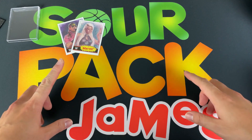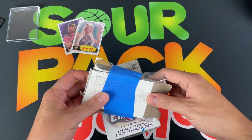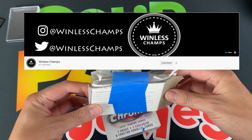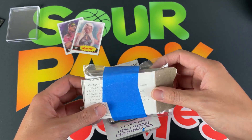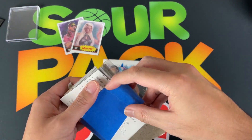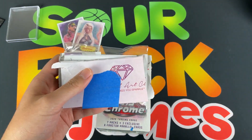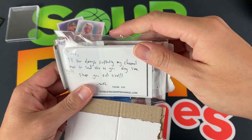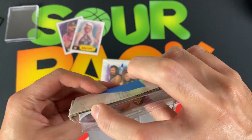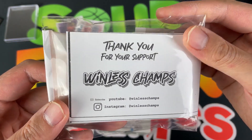Next up let's go with our care package from Mike from Winless Champs. If you haven't checked out his channel, go ahead — he's an awesome dude in the community who opens basketball and football cards. He saw some Topps Chrome and from the kindness of his heart bought it and sent it over. The note says: 'James, thank you for always supporting my channel, I meant to send this to you a long time ago, hope you pull some fire.' Thank you so much, Mike!